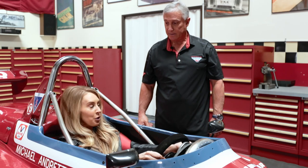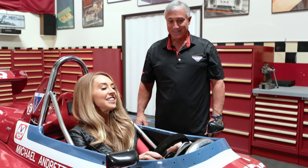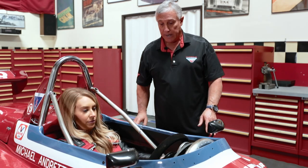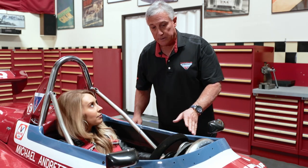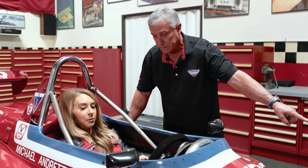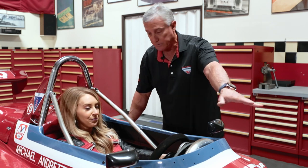I can't see anything — are you a lot taller than me? I'm a little bit taller. In an open wheel car like this you're only going to be able to see the tops of your tires and maybe the corners of your front wings. That's about all I can see. And then of course you see forward.